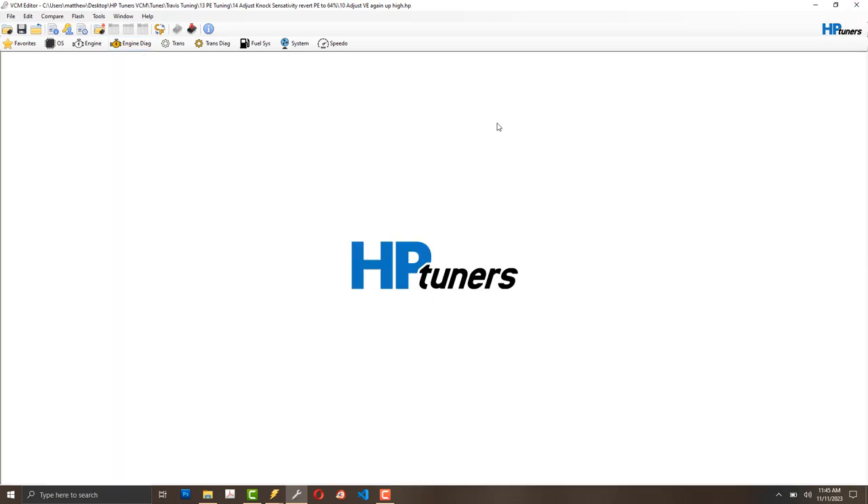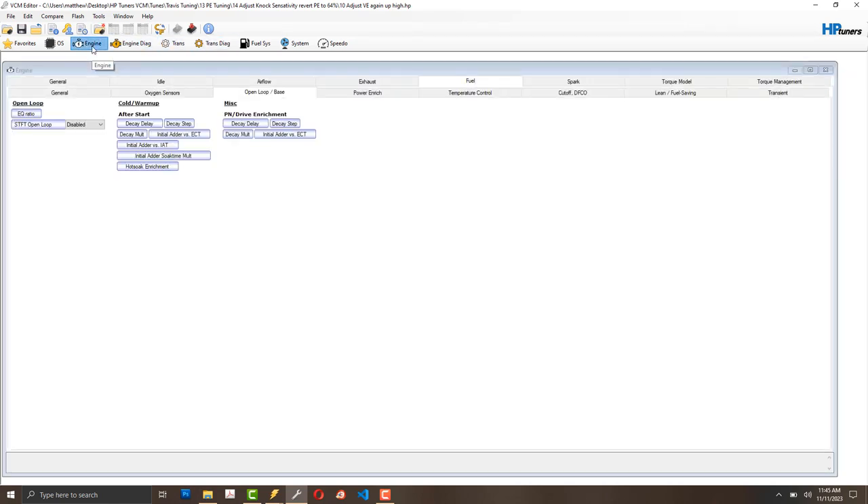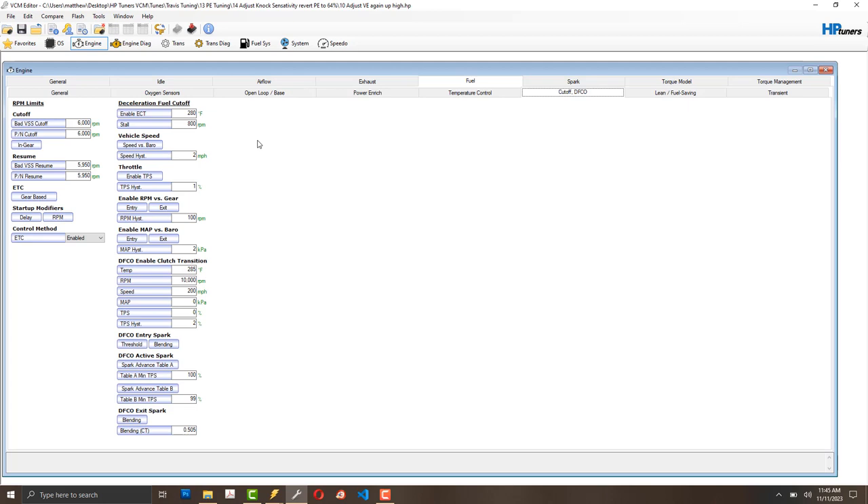A lot of people enable the malfunction indicator lights so they know they're in the right mode, but I turned it off — it's annoying. I'm undecided on whether to use the MAP sensor at all; some people recommend just using it. I've also disabled DFCO — deceleration fuel cutoff.